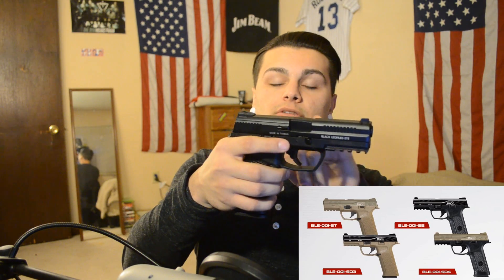This gun comes in four different colors: all tan, all black — like mine, I personally wanted all black — a darker lower with a tan upper, or a black upper with a tan lower. Four different color options.